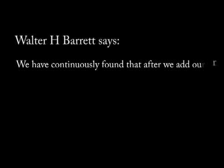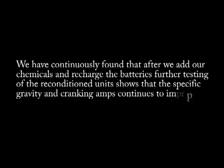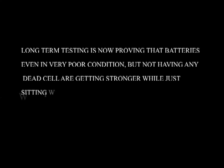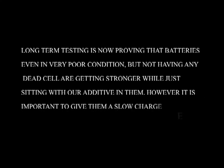We have continuously found that after adding the chemicals and recharging the battery, further testing of the reconditioned units shows that the specific gravity and cranking amps continue to improve. Long-term testing proves that batteries even in very poor condition, but without any dead cells, get stronger while just sitting with the additive in them. However, it is important to give them a slow charge every other week. This way you can recondition your old batteries and bring them back to working condition.